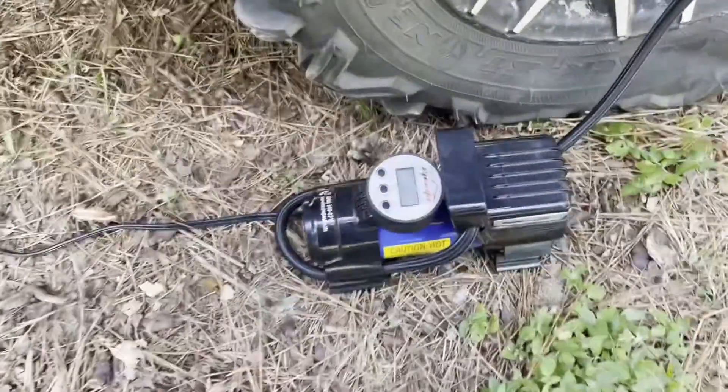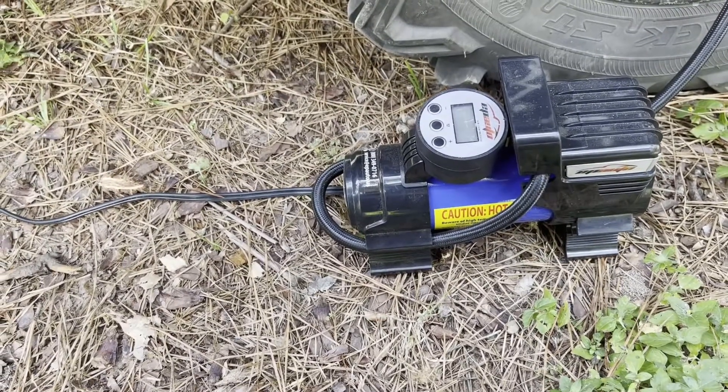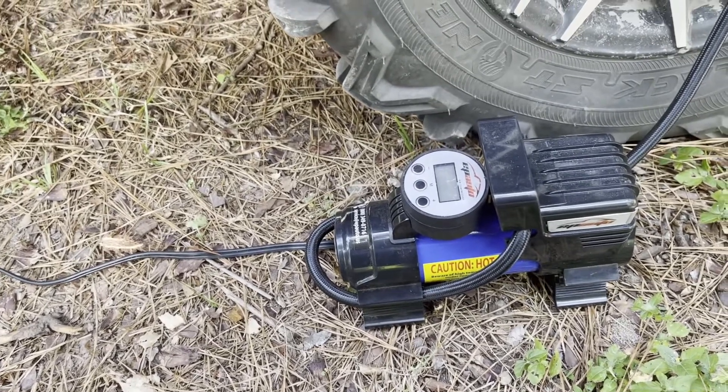I'm going to show you this little air compressor I got. It's really cheap — it's awesome to have. I keep it in my truck. I'm going to buy a second one just to keep it in the side-by-side. Let me turn it around. This is the little air compressor that I bought. I think I paid like less than $40 for this thing. It comes in a bag with a bunch of little accessories and stuff for airing up balls and things like that.